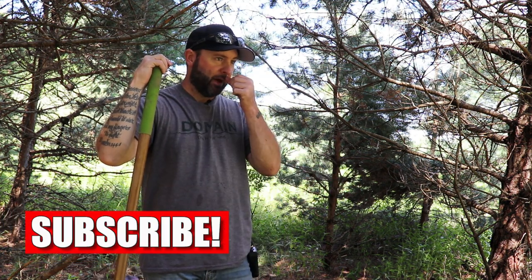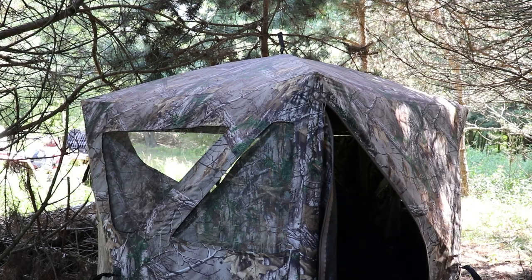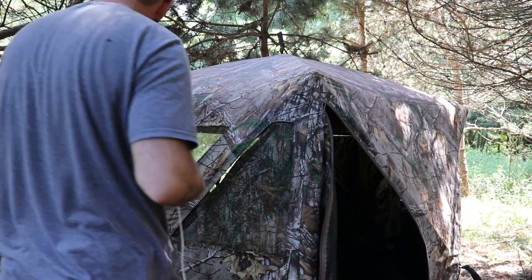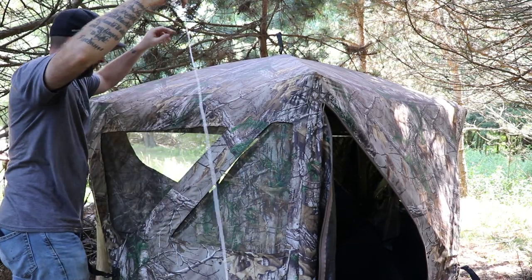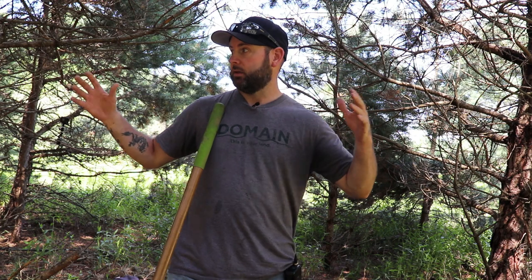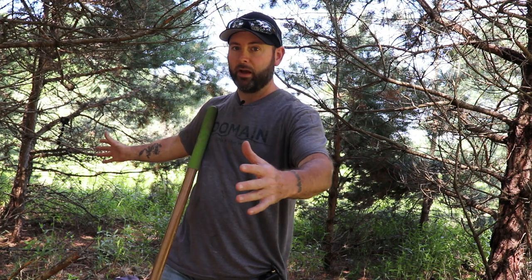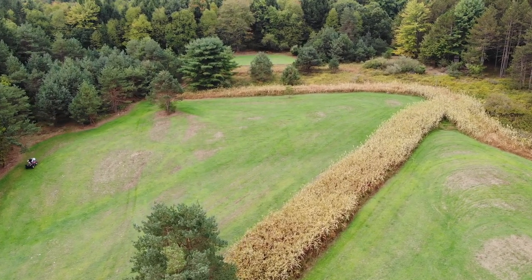This ground blind goes in this spot every year — I put it in the same spot — and I'm going to take you through step by step on how I set it up and how I brush it in, because brushing it in and where it's located are very important points in being successful when you're ground blind hunting. Location first: it's in this little patch, probably only about 30 yards wide, 30 yards long of pines.